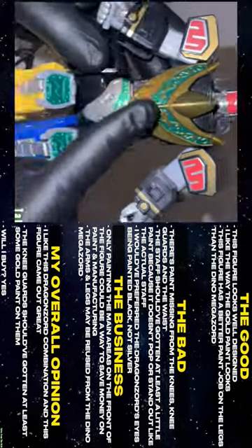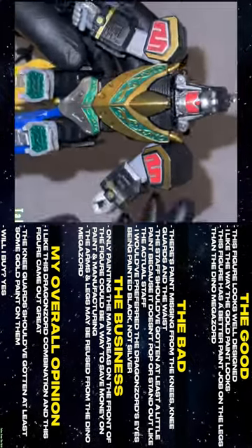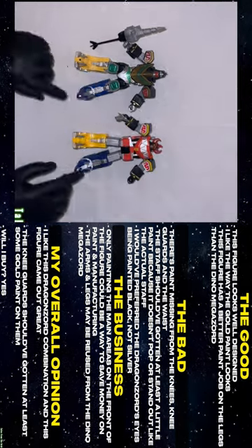This figure looks well designed. I like the way the gold paint looks. This figure has a better paint job on the legs than the Dino Megazord.